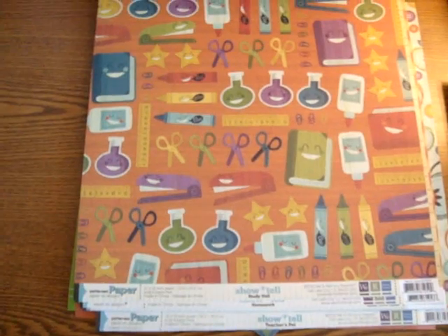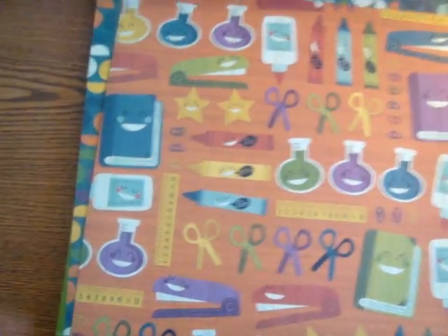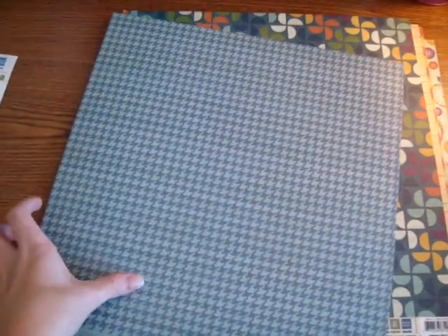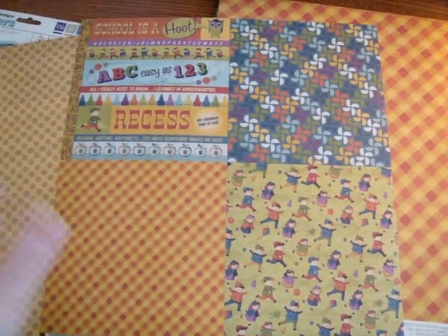Alright, let's show you some of the papers. The first one here has more smiling school supplies, and I like that each crayon has a little speech bubble coming out of it that gives you the name of the color. Back with this houndstooth — there are lots of designs in here that are not limited to just school themed projects and layouts. Great tone-on-tone patterns. This one is called Homework, and on the back it has four designs that are quartered.